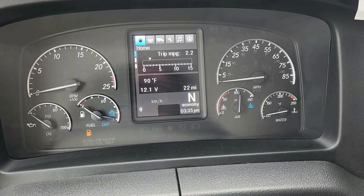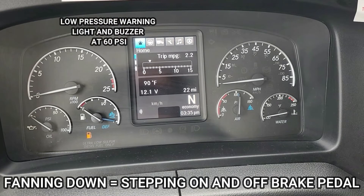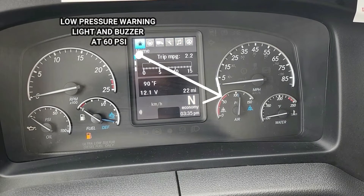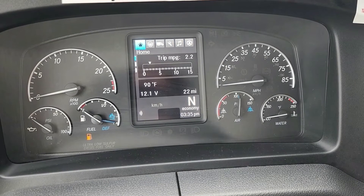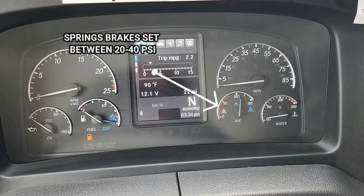Once accomplished, we'll then begin fanning down the braking system. We'll fan down to 60 psi, where the warning light and buzzer should both go off indicating low pressure. At that point we'll continue to fan until the system reaches between 20 and 40 psi, at which point the spring brakes should set.